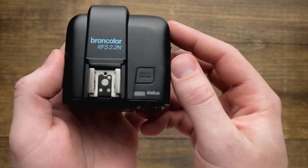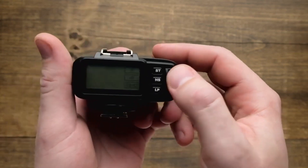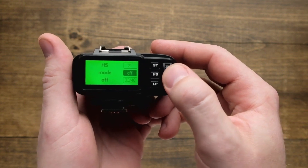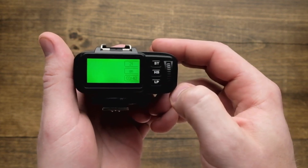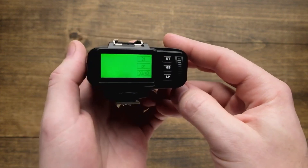To turn HS on, first you have to enable it on your lamp head. After you've done that, just go to the back of the trigger, tap on HS once, and scroll on the command wheel until you get the mode on, and then tap HS one more time to set. From there, you're just going to put this on your camera, and HS mode is going to be enabled, allowing you to sync at any shutter speed.